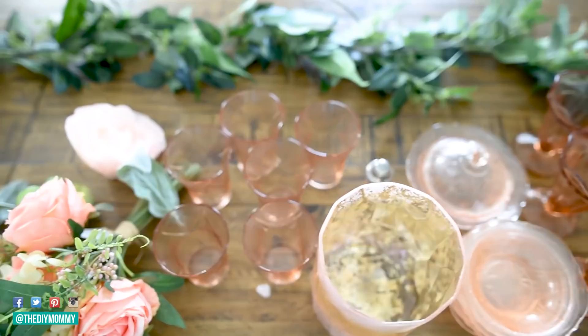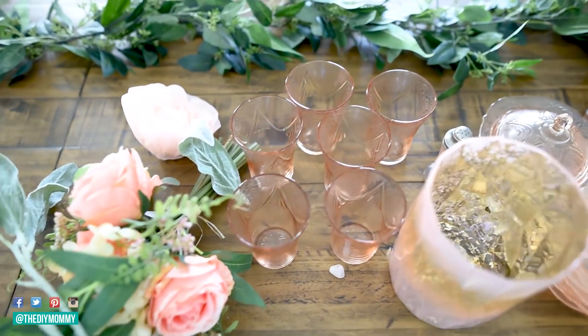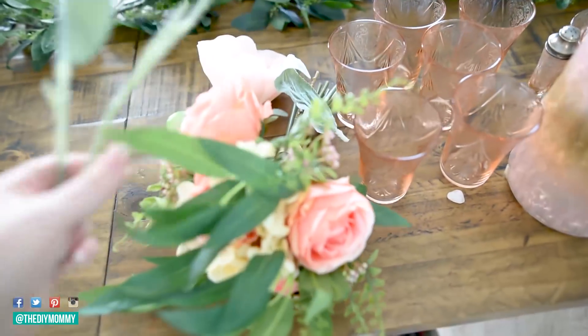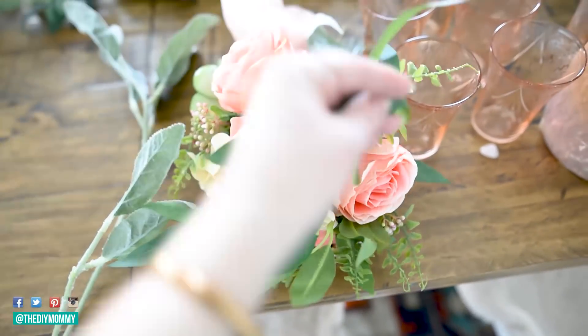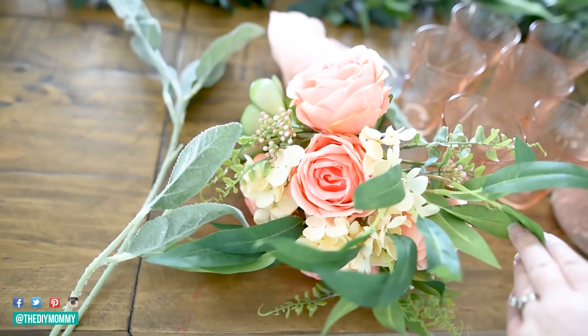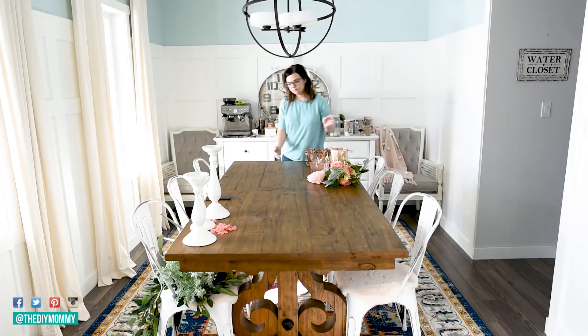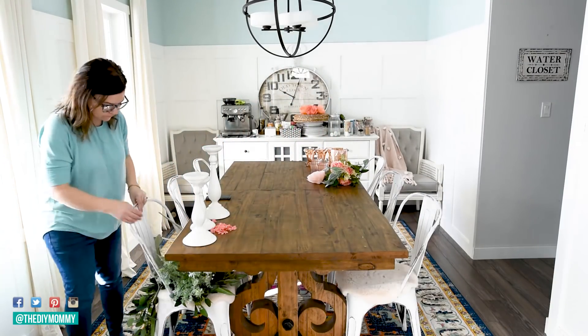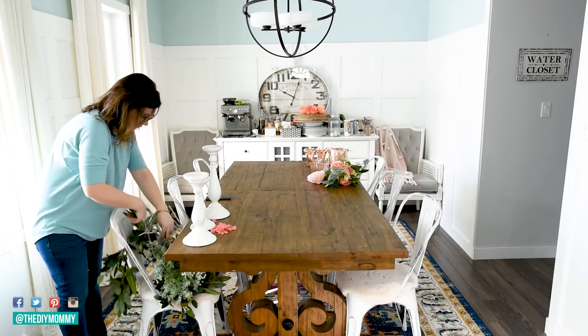What really inspired this whole tablescape and decor in my dining room this year was this vintage glassware — it's pink depression glass I found at my local antique store called Useful Things in Parkland County. I also found these gorgeous faux florals at Walmart, so very inexpensive pieces that I'm going to use to make our spring tablescape.